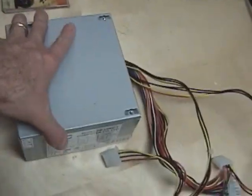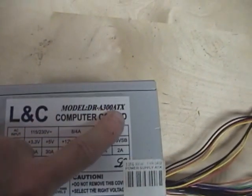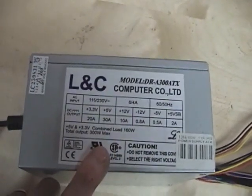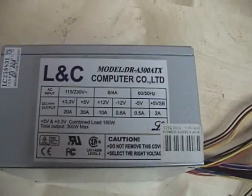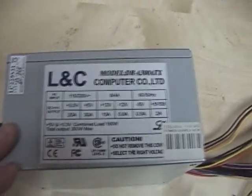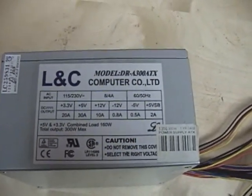On the side here it says it's a 300 watt ATX power supply. You're looking for the ATX type — ATX is very common in computer power supplies from about the last eight years or so, so you'd probably have an ATX power supply. Before that you'd have an AT power supply, but I don't think the AT power supplies would have enough power for our purpose.